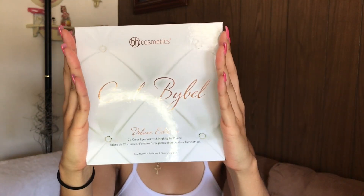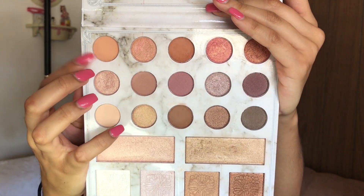I already prepped my eyes. Today I'll be using the Carly Bible palette. The first shade I'm going in with I'll use as a transition color, and I'll be using my BH Cosmetics Carnival brush set, number seven.